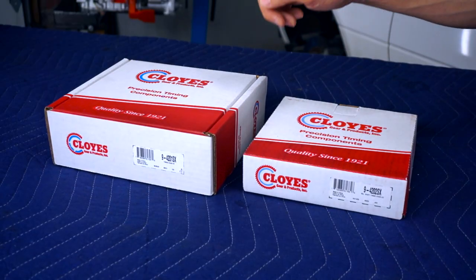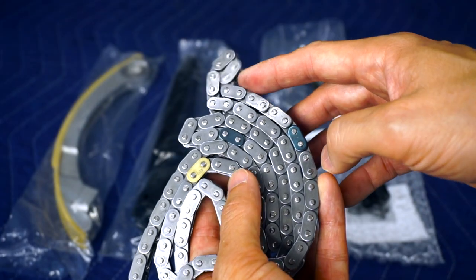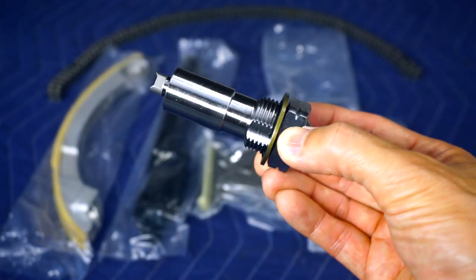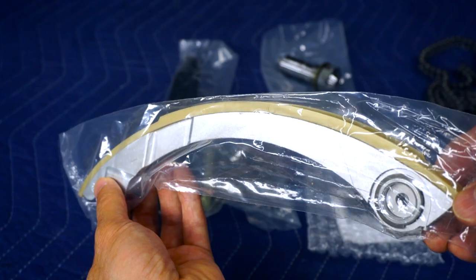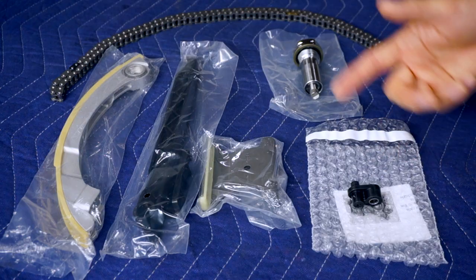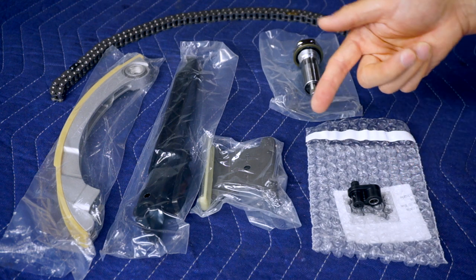From Rock Auto I purchased a timing chain kit and a balance shaft chain kit. These are manufactured by Cloyes and their part numbers are in the description, as well as all the other parts. I'm not sponsored and I purchased everything with my own money. In the timing chain kit you get the chain, tensioner, oil squirter, and the three guides.